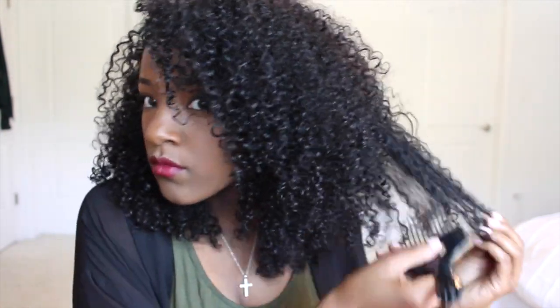Side note — I'm getting a Diva Cut this weekend and I'm going to film it, so I look forward to sharing that. But yeah, without my Diva Cut, I really have to spend extra time making sure that my hair is nice and shapely. But this is basically all that I do in order to achieve this easy, everyday look.